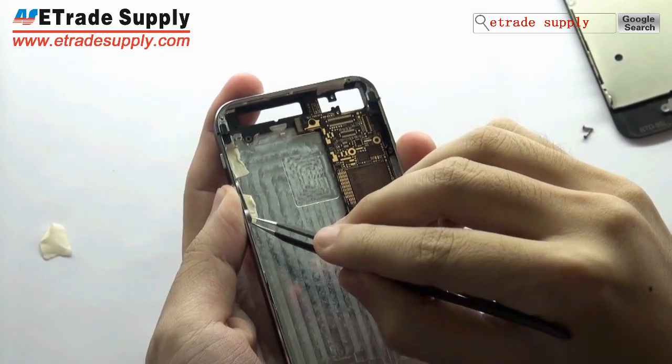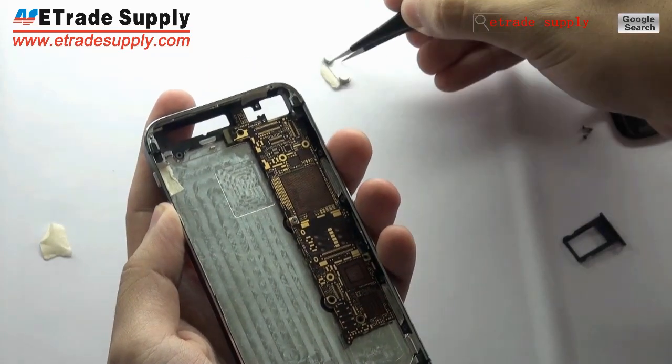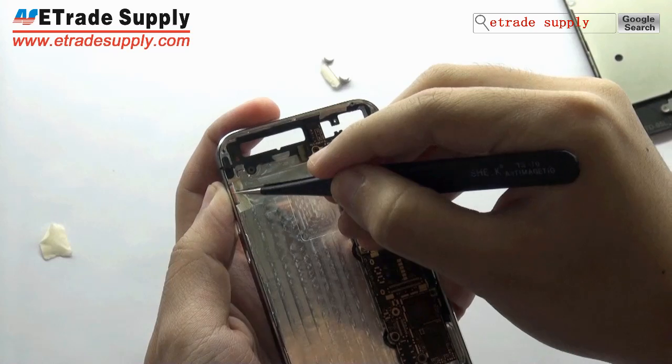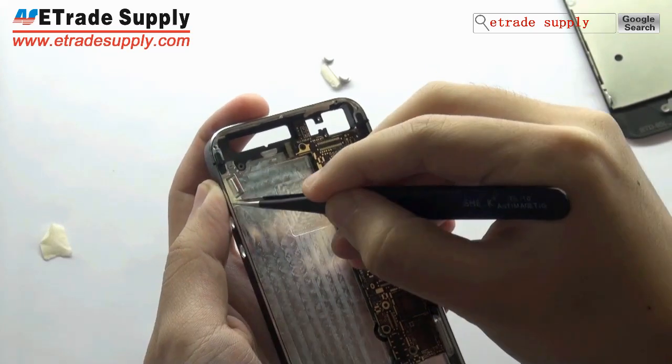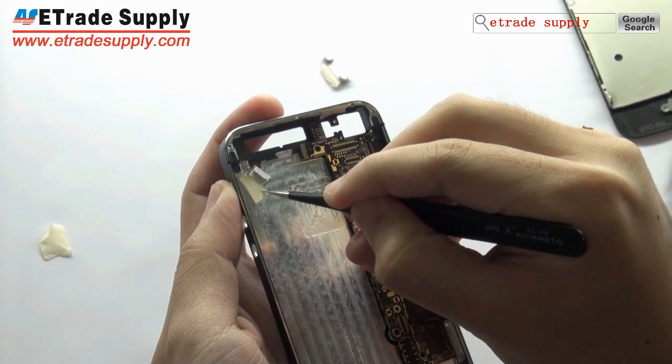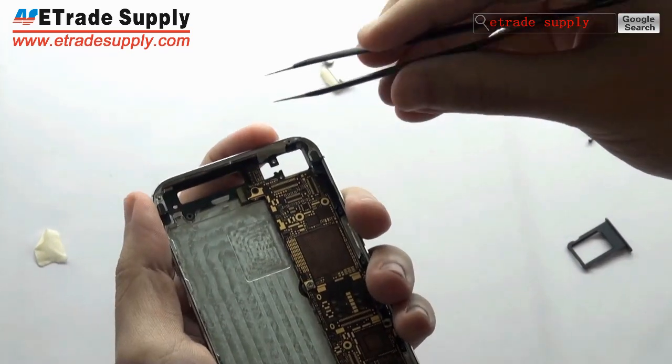This part is the volume key. This is the mute key. And this is the power button.